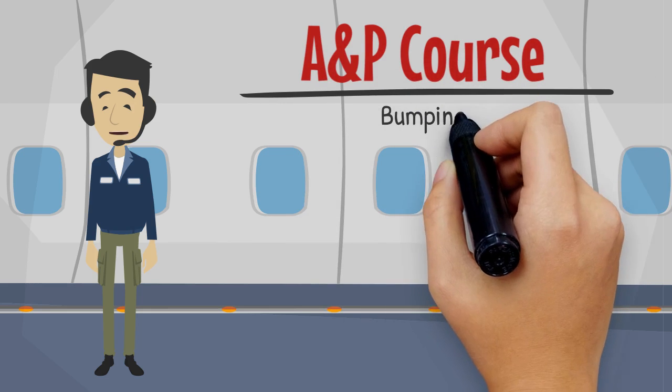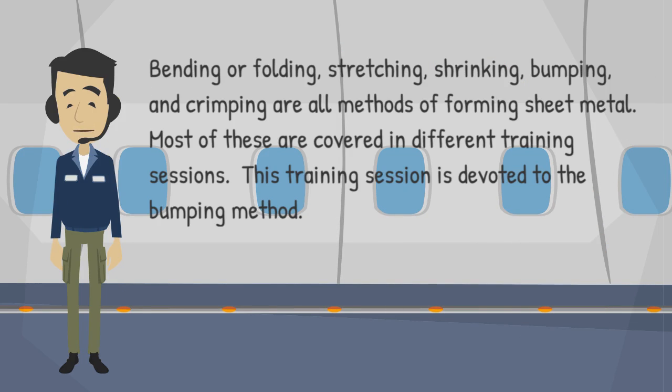Welcome to this training session on bumping. Bending or folding, stretching, shrinking, bumping, and crimping are all methods of forming sheet metal. Most of these are covered in different training sessions. This training session is devoted to the bumping method.